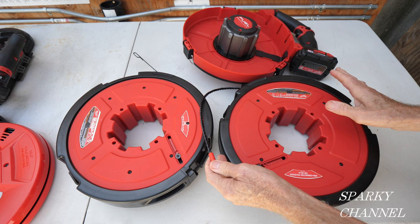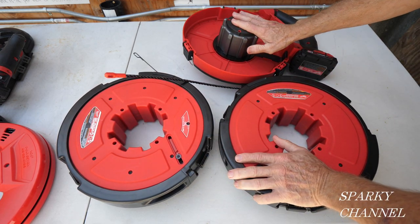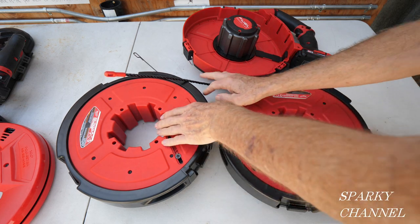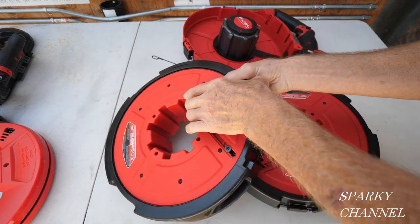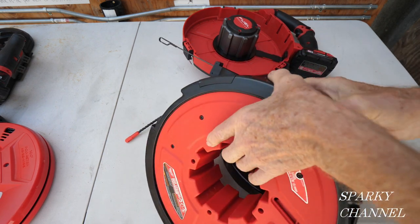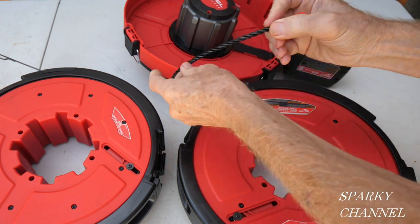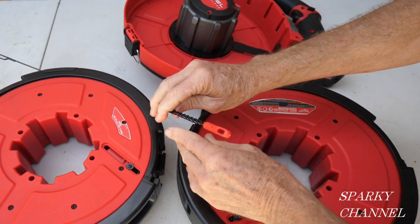I'm going to introduce you to this drum right here, which goes with the M18 powered fish tape. I had a previous video where I showed you the steel 120-foot drum with the steel fish tape. Look how much more flexible this polyester one is — and it's completely non-conductive.